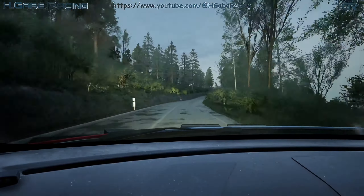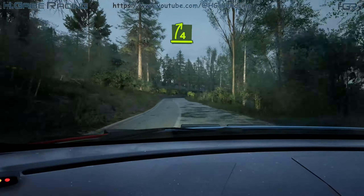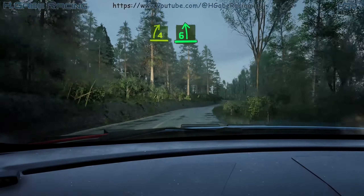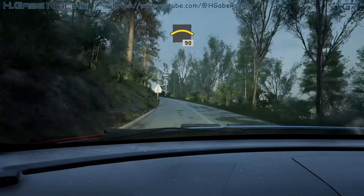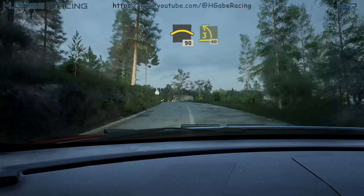4 left, keep in, 50. 4 right over crest, opens. And 6 left, very long. Into crest, slink, 90. 3 left, 14.